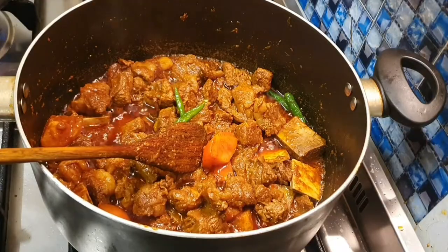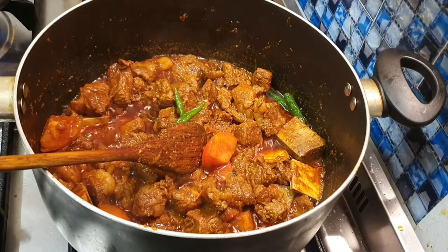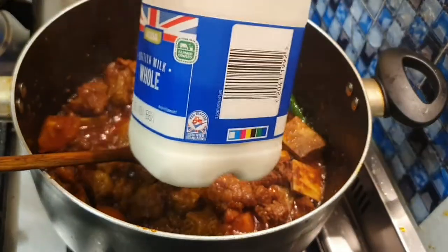I am using fresh milk in the water, so I will use fresh milk in the water. I will use fresh milk.